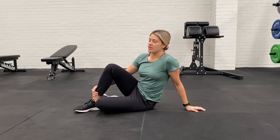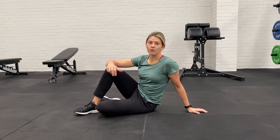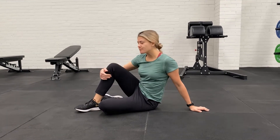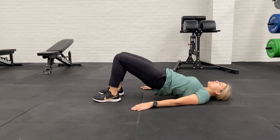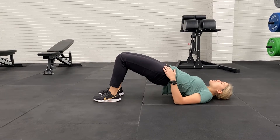We're going to demonstrate a hamstring slider. You can do these at home with either just socks on floorboards, or having something like a piece of paper on carpet under your feet. For these ones, you're in a glute bridge position to start off with. Lift your hips up nice and high — full hip extension if you can.